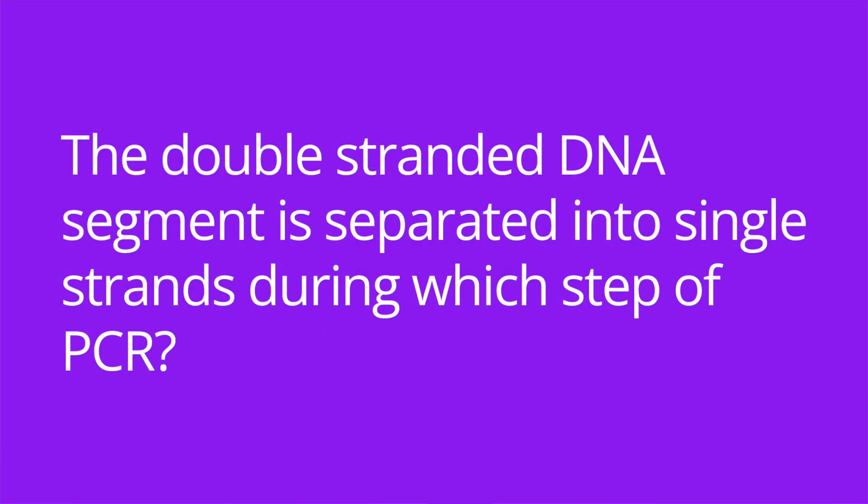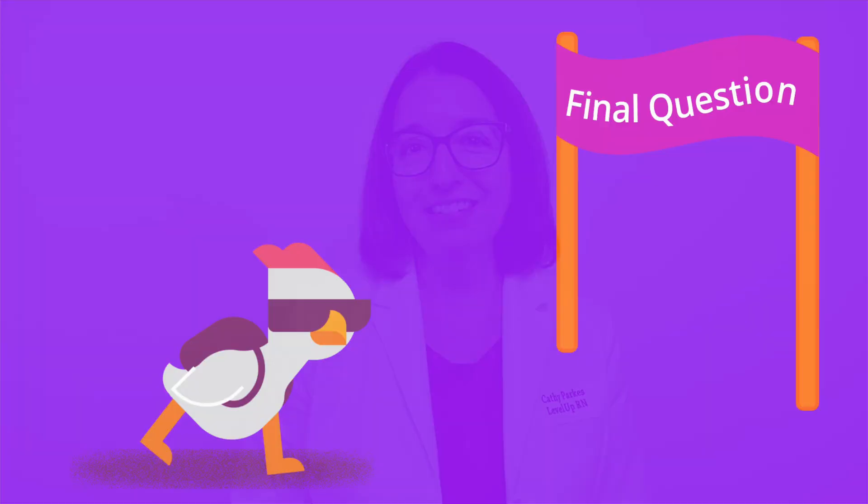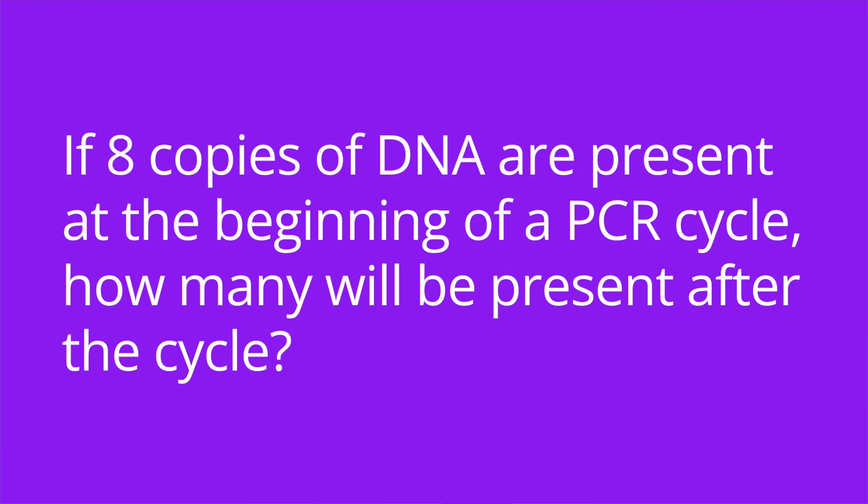Number three asked about the steps of PCR. Number four: if eight copies of DNA are present at the beginning of a PCR cycle, how many will be present after the cycle? The answer is 16.